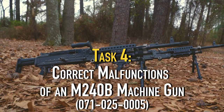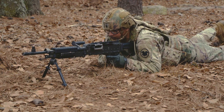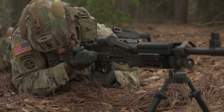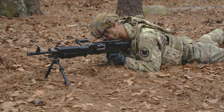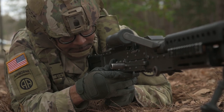Task 4: Correct malfunctions of an M240 Bravo machine gun. Take immediate action to correct a failure to fire. Immediate action is performed to reduce the stoppage without seeking the cause. The machine gun remains on your shoulder while performing immediate action procedures. The keyword POPs will help you remember the steps. Pull the cocking handle with your right hand palm up to the rear. Observe the ejection port to see if a cartridge case, belt link, or round ejects. If nothing ejects, lock the bolt to the rear and proceed to remedial action. If a belt link or round ejects, push the cocking handle forward, press the trigger, and continue the mission if the weapon fires. Proceed to remedial action if the weapon does not fire.